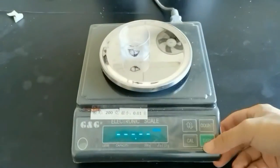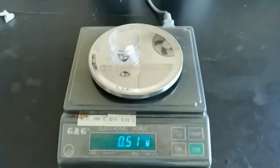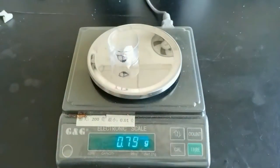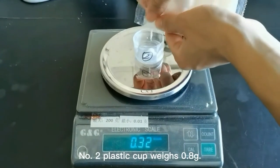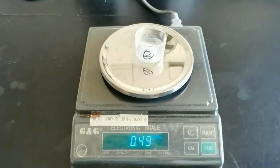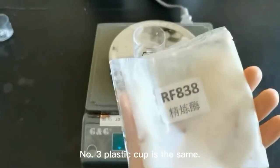Number one plastic cup weighs 0.8 grams of enzyme. Number two plastic cup also weighs 0.8 grams. Number three plastic cup is the same — 0.8 grams.